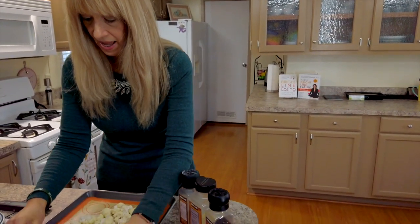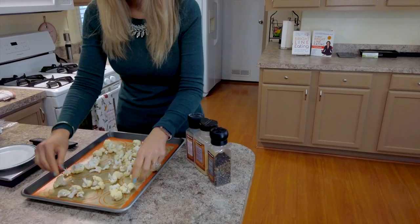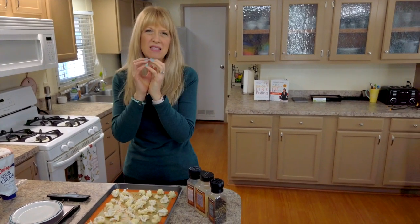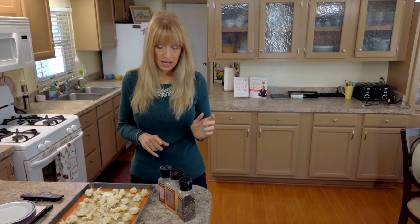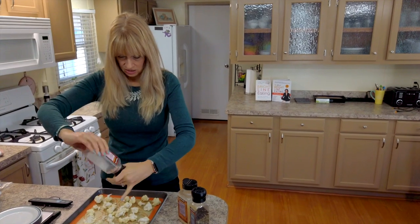When we roast vegetables in the oven, we want to give them space between each piece so they actually roast crispier and don't just steam and get soft and soggy. We're going to spread our cauliflower out. If any piece looks too big, you can just break it up — I like the cauliflower in this recipe to be a little smaller, not tiny like cauliflower rice but not in big chunked florets. Now we're going to season it with salt, pepper, and garlic powder — just season to your liking.